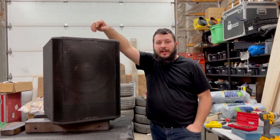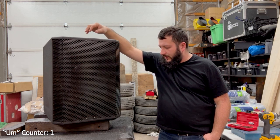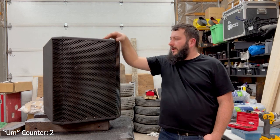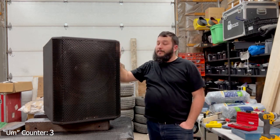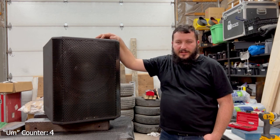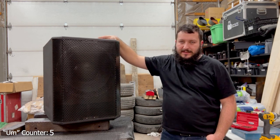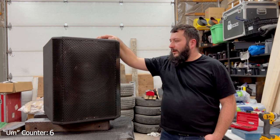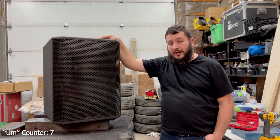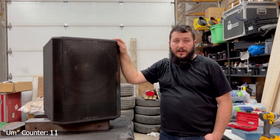Hey guys, so today I didn't really document how I built this subwoofer — there were a few short videos, but this is because it was mostly a rush. I built this for Duncan Pro Sound; he does installs and sells speakers and just needed help with the manufacturing of the boxes itself.